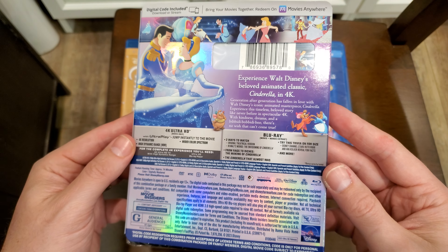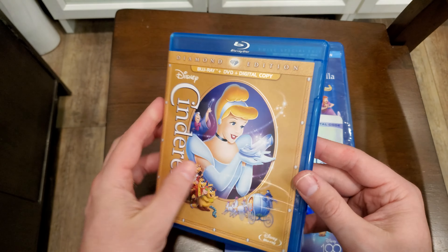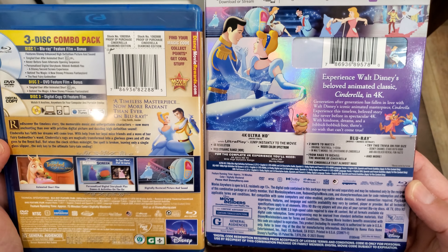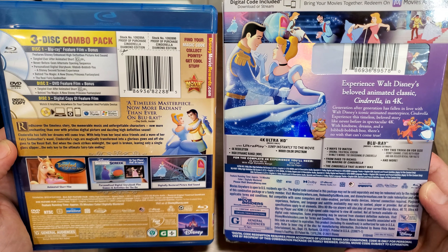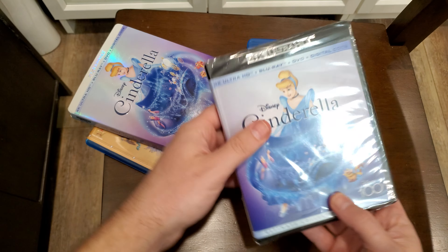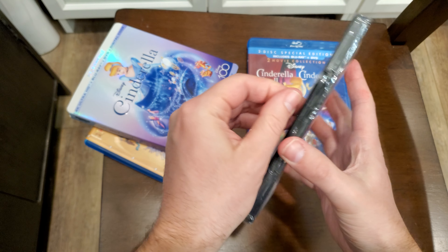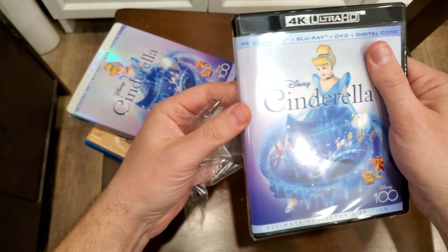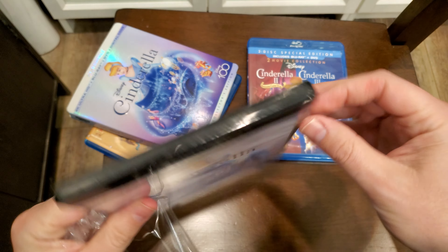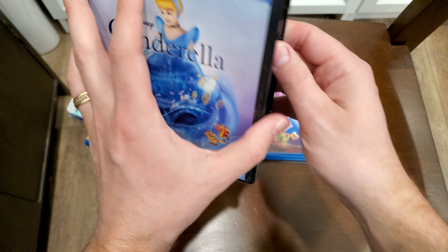Look at that. Here's the last version. Let's open it up. I've been hearing some really good things about this release, so I'm very excited to watch it. Ooh, that's thick. It's got the page turners — I like that better.